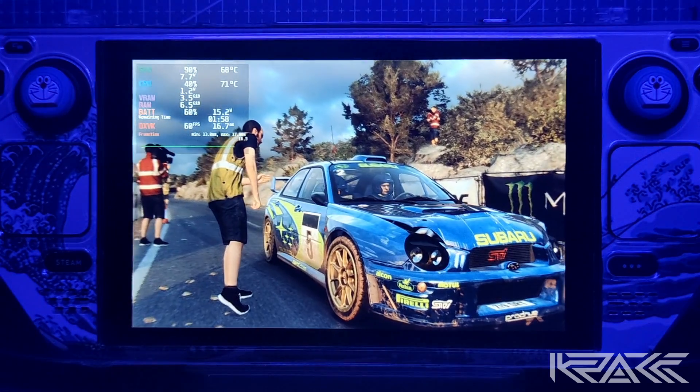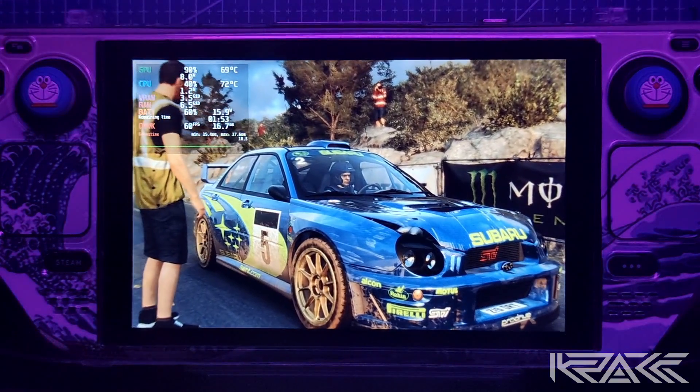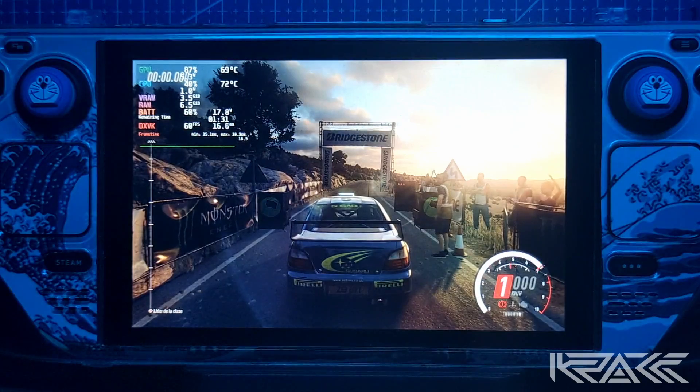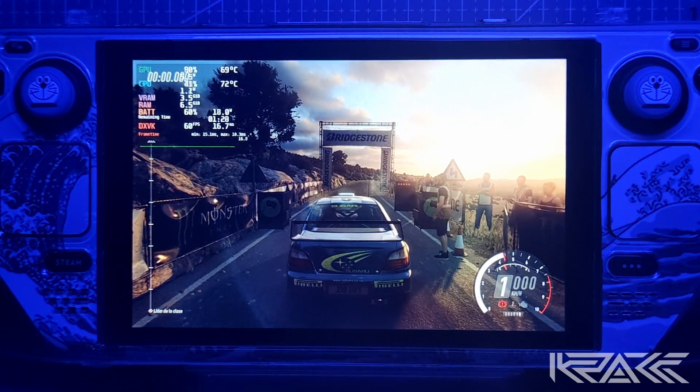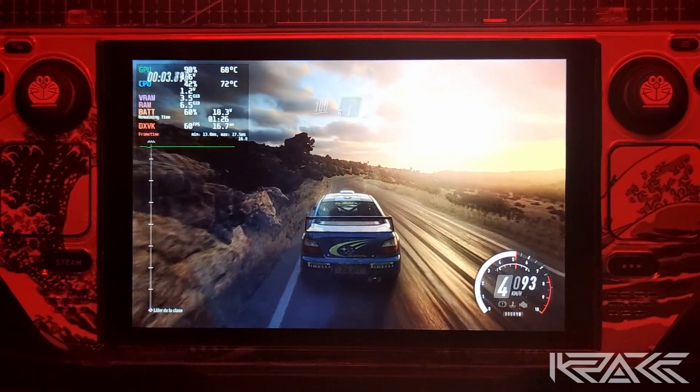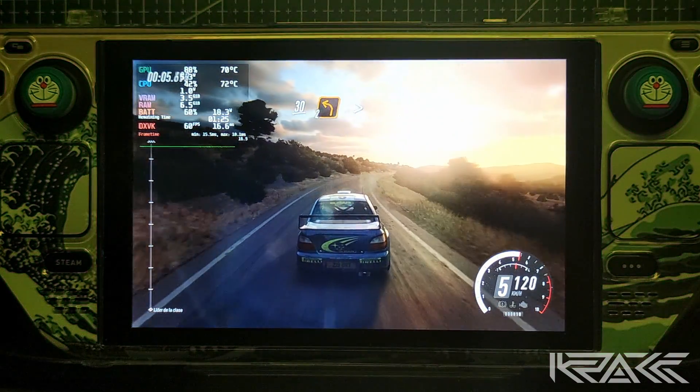5, 4, 3, 2, 1. 100. Derecha 5, 30. Izquierda 2, se cierra.